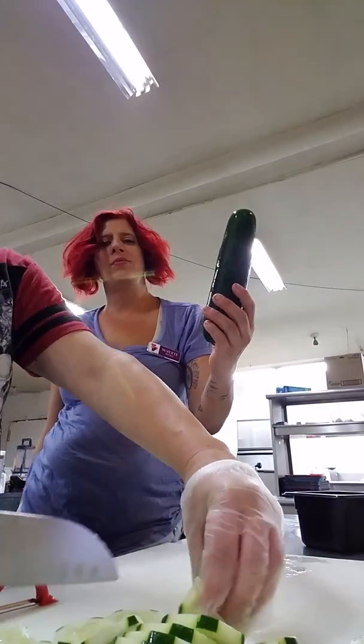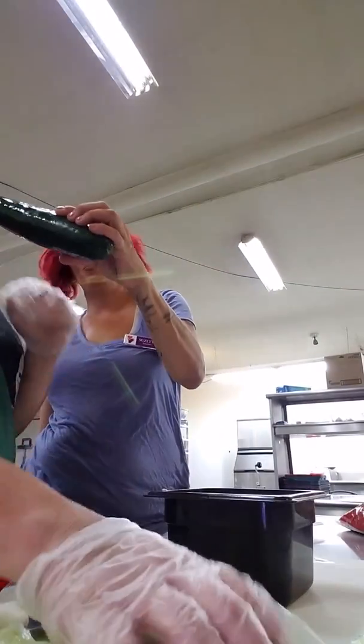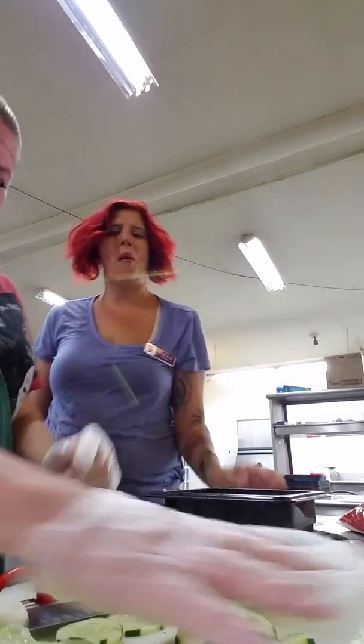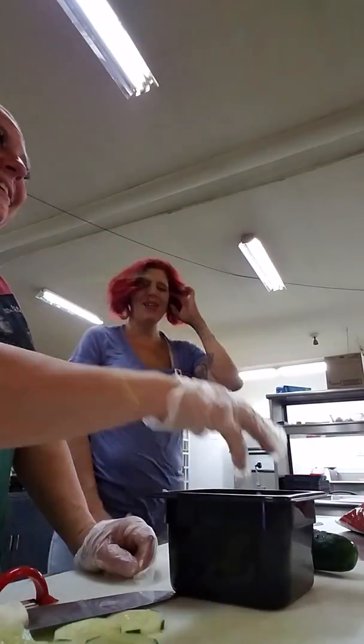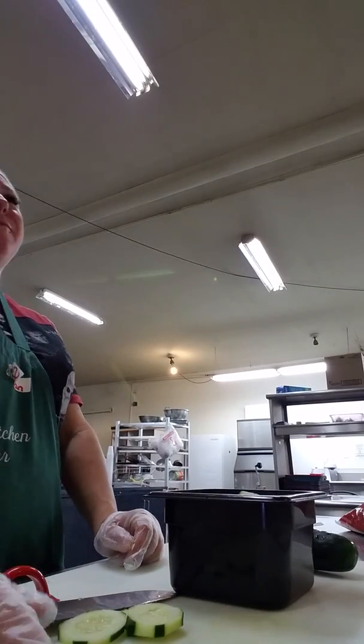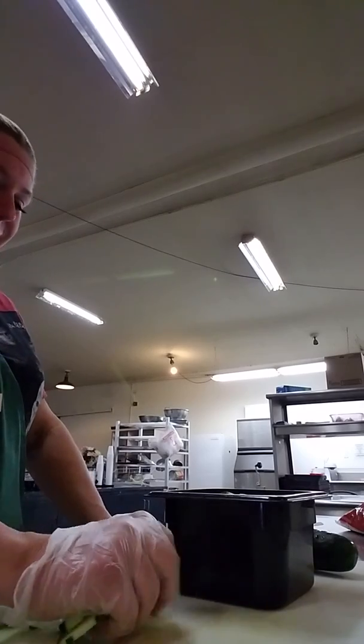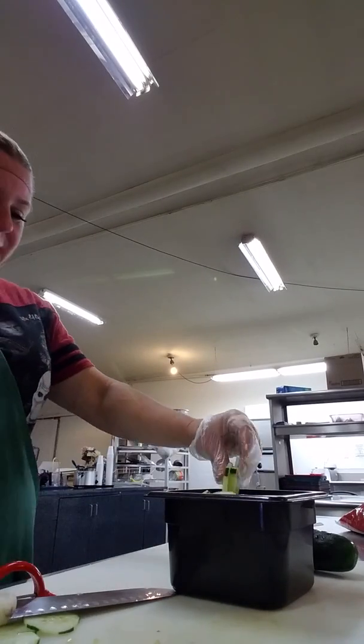Happy Batman day! Susan loves cucumbers. I was trying to get them to give the bingo players $2 off if they have a Batman shirt. Stacy was like, oh we should. Let me show you.